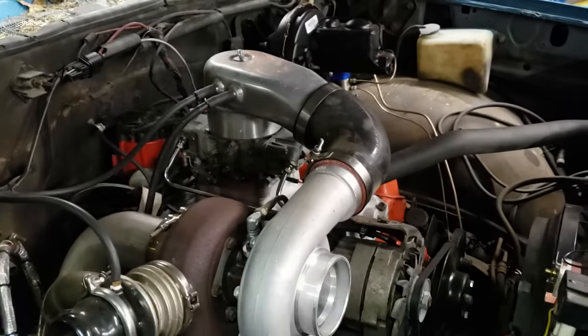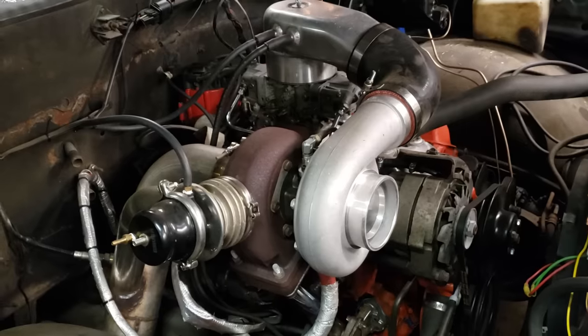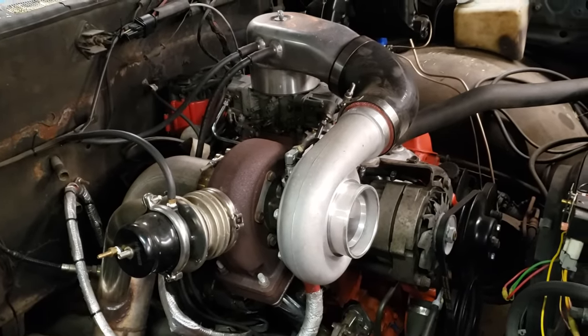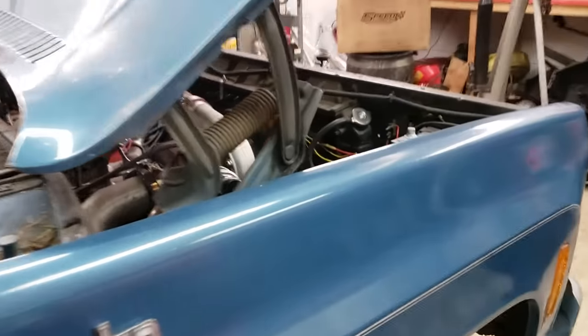Even after moving that forward, it still interfered with a factory-size starter. I had to put a mini starter on it — you can see a standard giant small block Chevy starter on this other motor for comparison. What I did was fit a mini starter from a '94 Chevy truck, and that fixed that problem.